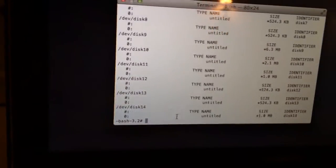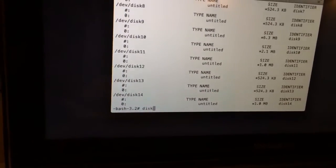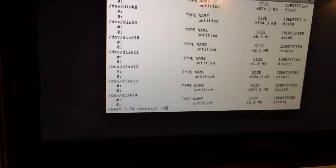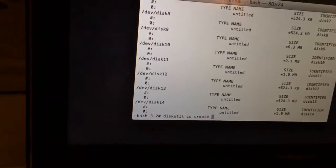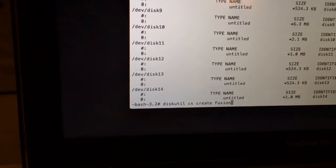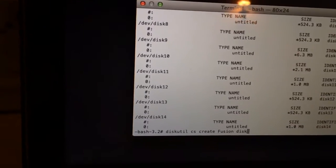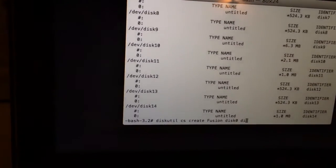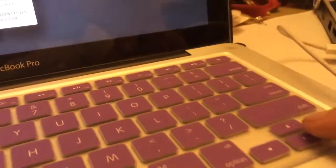What we're going to do now is merge these two drives. You're going to type: 'diskutil cs create Fusion' — the F in Fusion is capital — then 'disk0' (that's my 500 gigabyte drive) and then 'disk1' (that's my one terabyte). Once you have that typed, click Enter.